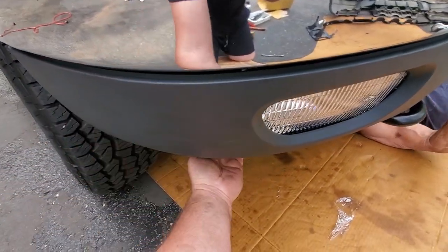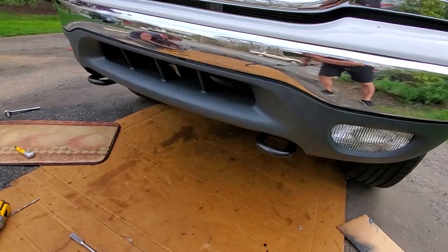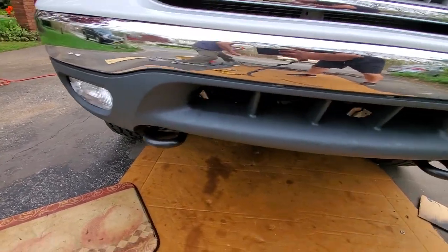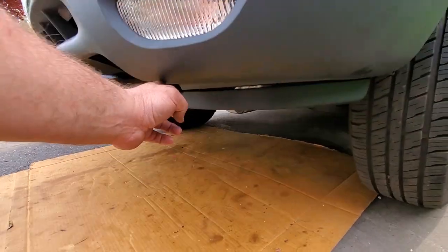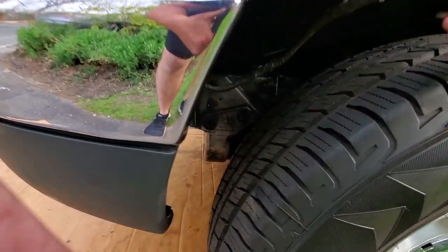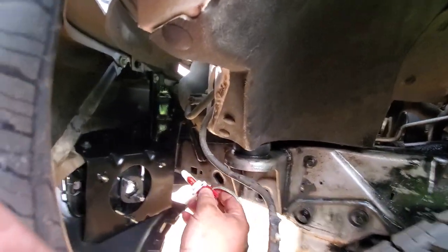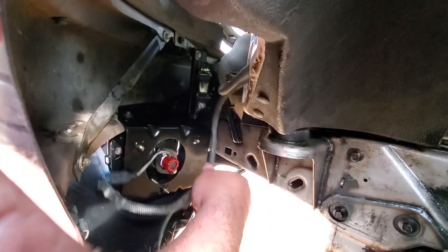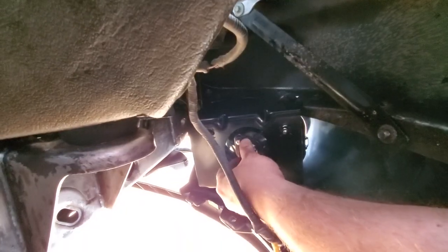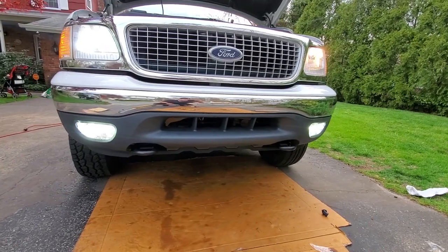We'll hand-tighten this right here, and when we put the valence on we'll tighten up everything — this way we get the light squared up where we want it. Once we got the lower valence on nice and secured, we can move the fog lights where we need them, nice and flush against the valence, then tighten everything down. Lower valence installed, fog lights looking nice and tight. Just going to put in this lower trim piece air dam. Now let's take out the stock fog bulbs and punch in the Boslla bulbs.